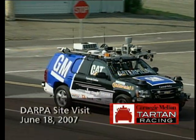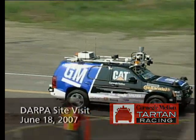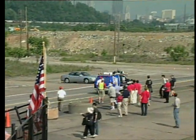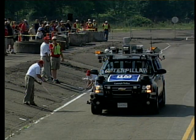Here we go. Boss is underway, and it's going to run down the road here. Let's see what happens. We should be testing the e-stop. There it goes. Successful e-stop.